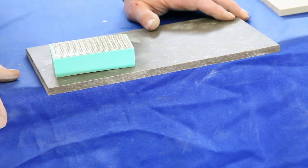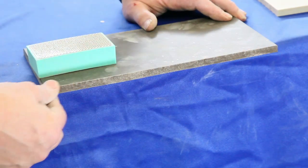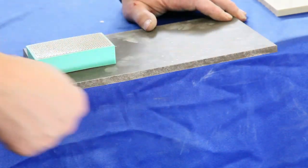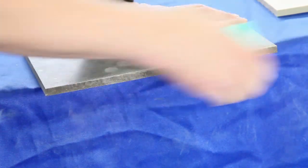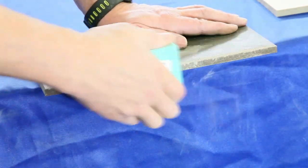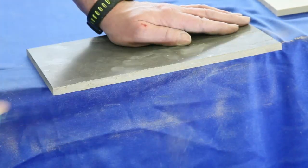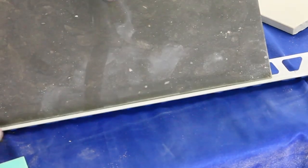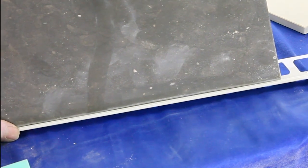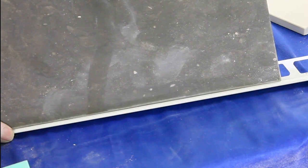Now we're going to show you how to use a 70 grit diamond resin hand pad to put the bevel back on the stone. This is natural stone we're working with here. Nice bevel on there. You can see it's a nice clean edge where it meets the metal — and it would be the same thing if it's meeting tile.